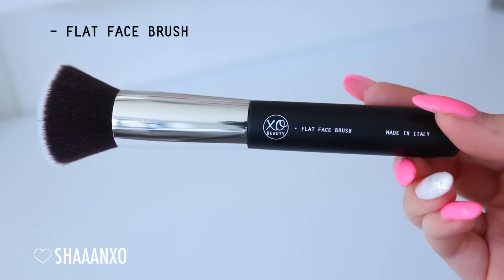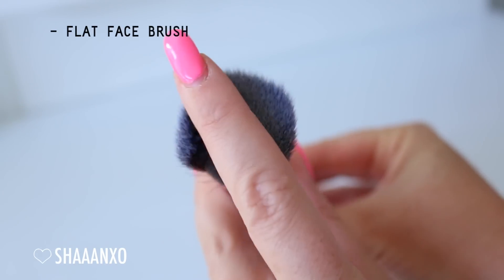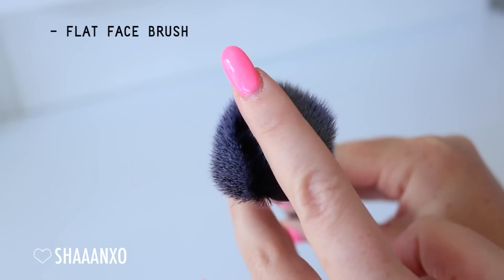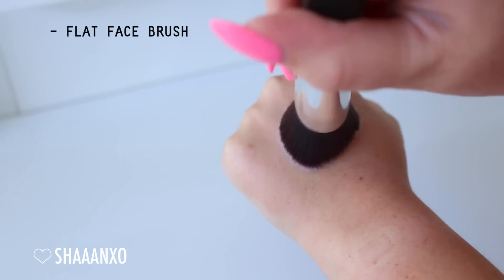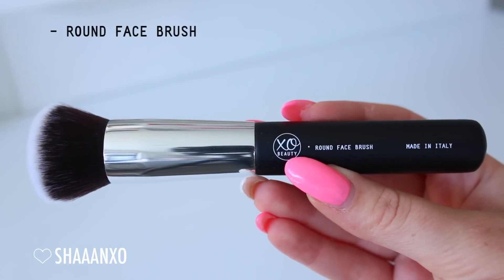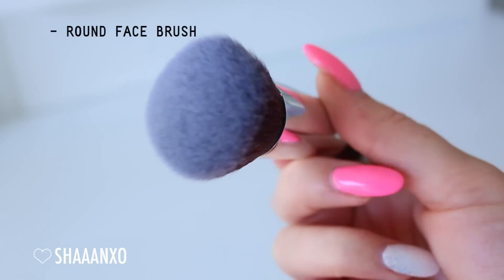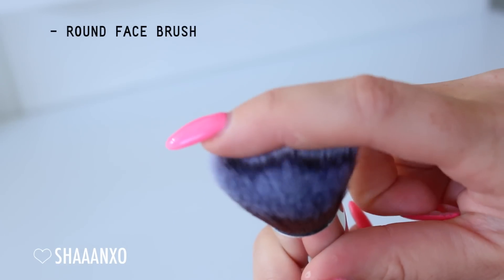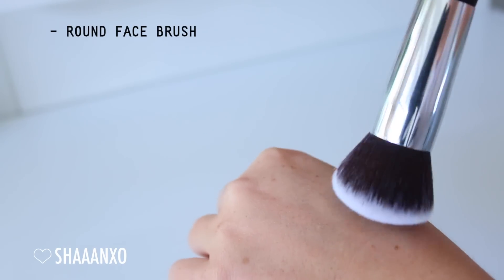So this first brush is one of the most popular foundation brushes - it's just a flat top face brush, perfect for foundation. It gives really good coverage and a flawless finish. Next is a round top brush, which again can be used for your foundation. You can even use this for mineral foundations, powder foundations, cream foundations - it's got a dome tip. You can even use this for cream blush or cream bronzer. There are so many different uses for this.